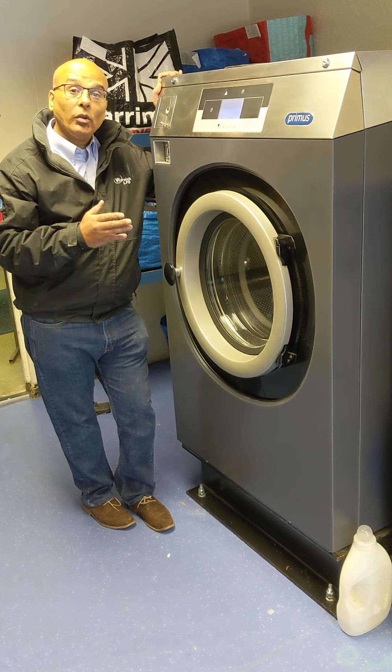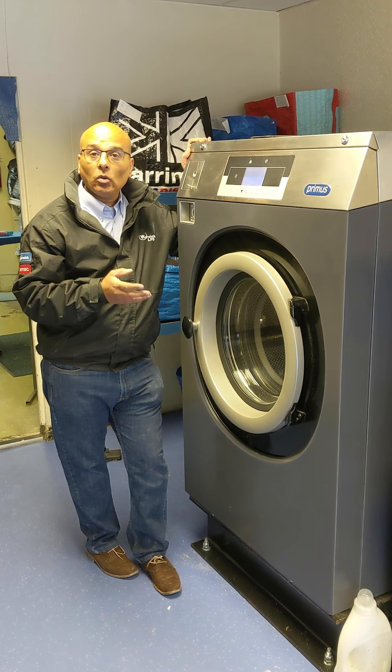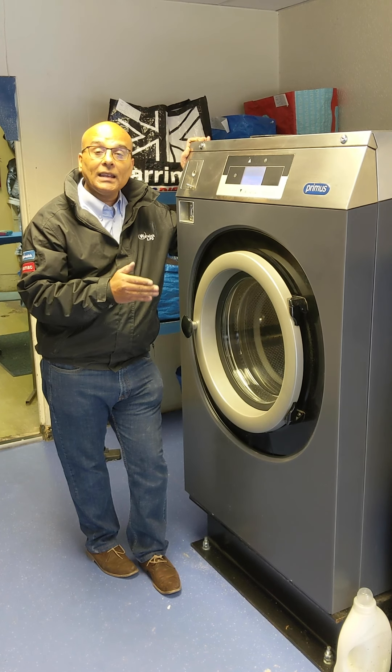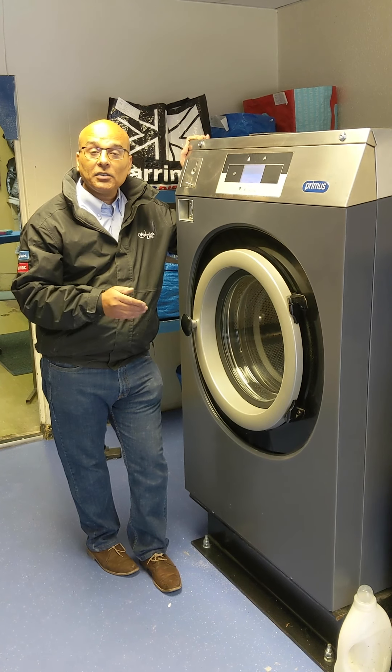That's my review on this machine. I think it's a great machine for a laundry operator, so I hope you've enjoyed the video. If you need further information or manuals, we also supply this line of machines. For any technical support, feel free to contact us or visit our website, and don't forget to subscribe.